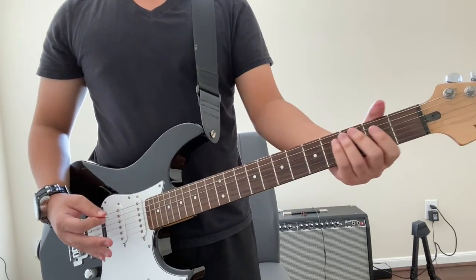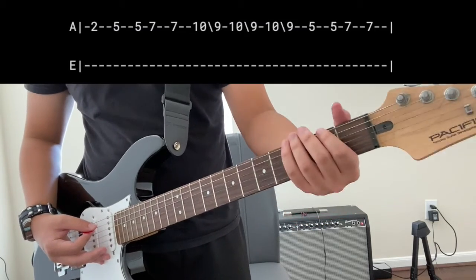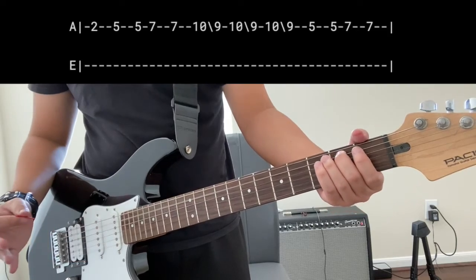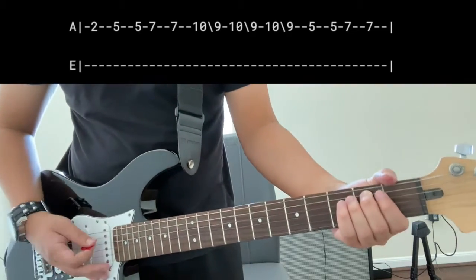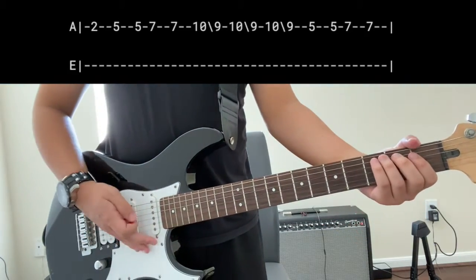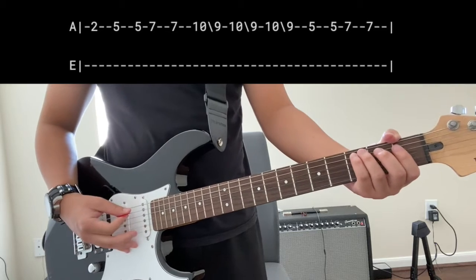To start the riff, go ahead and put either your middle finger or your index finger on the A string and play a B. If you cannot really see clearly, I have the tabs on top as well. Go ahead and play it like this.